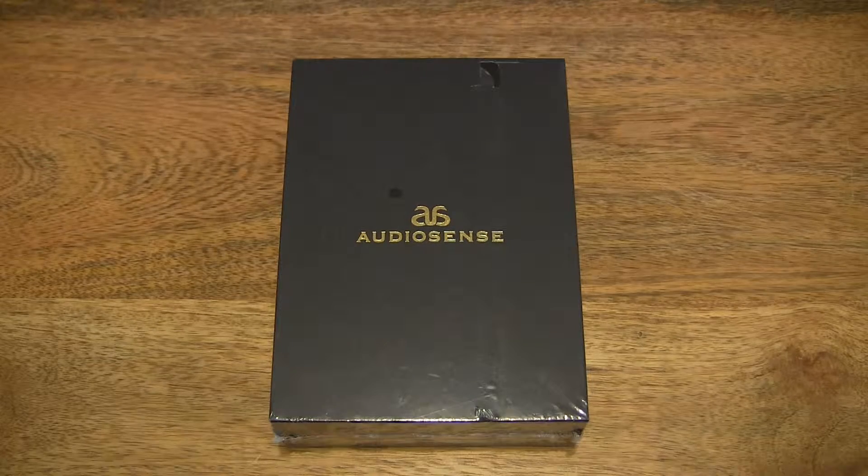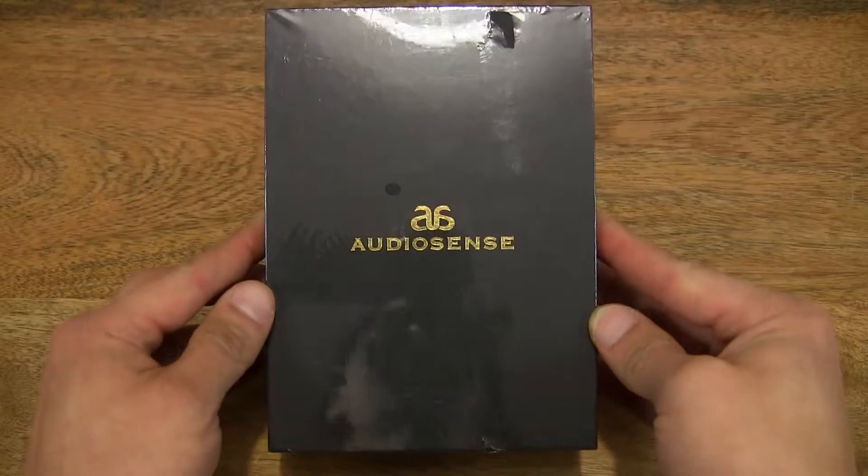Hello everybody, today we're going to unbox and take a close-up look at the Granvila V2 Noise Isolating Earphones with Microphone. So let's first take a look around the outside of the box.